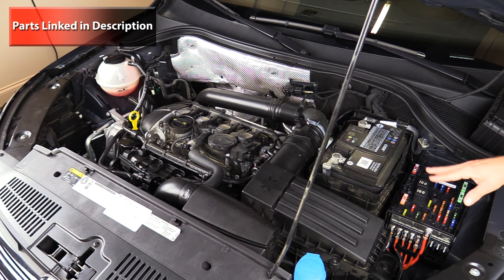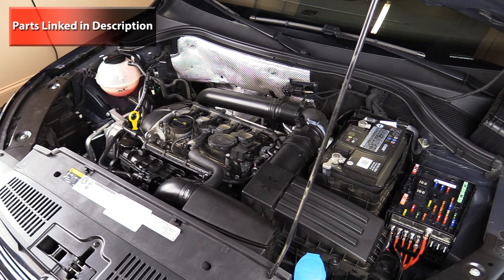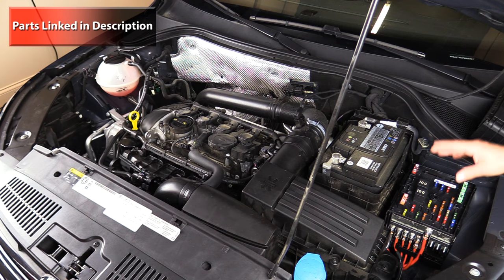Inside the vehicle there are actually one or two more fuse panels called the SC, on the driver side, and if applicable the SD fuse panel which will be on the passenger side.